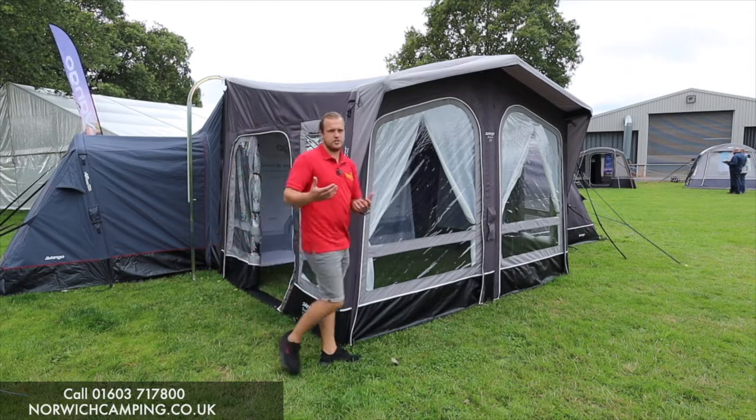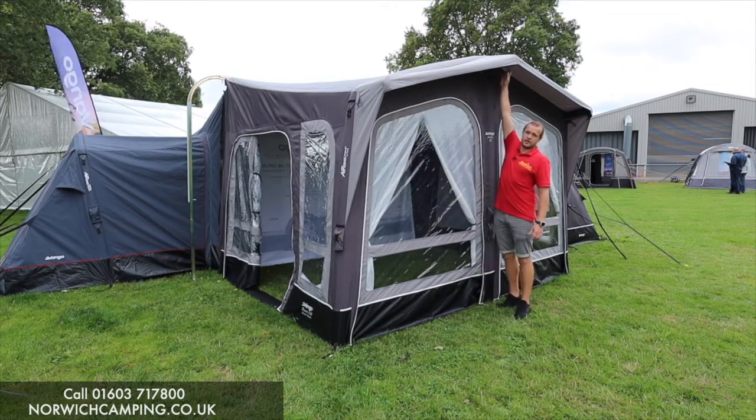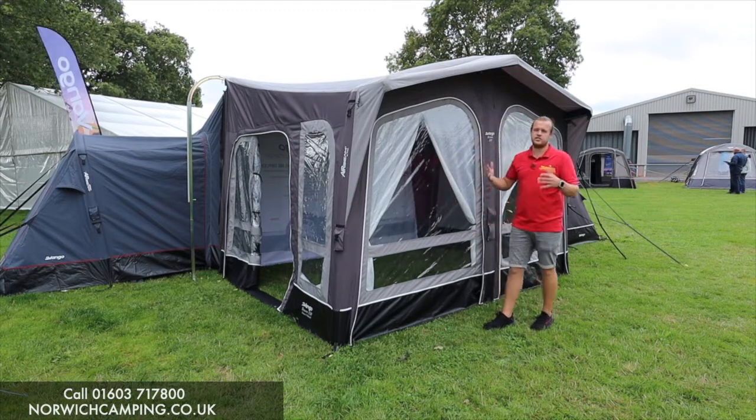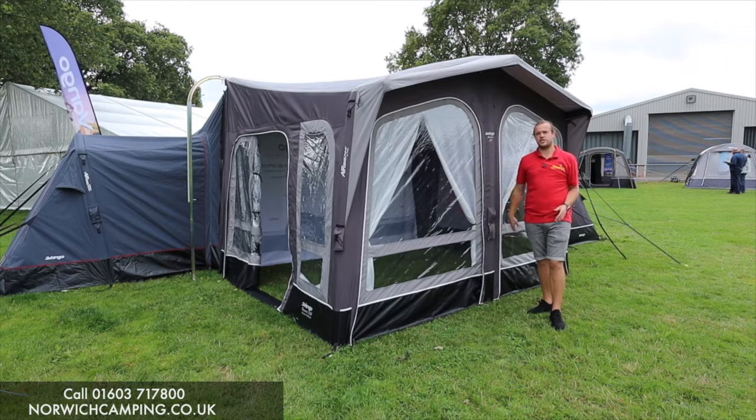This is a really popular design now in caravan awnings because of the height of it — I can just about touch the top — so it gives you loads of headroom inside the awning, nice and spacious. The water runs off quite nicely as well because it runs off either side like traditional awnings.